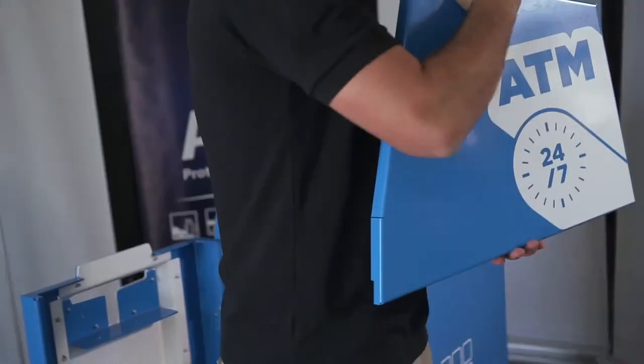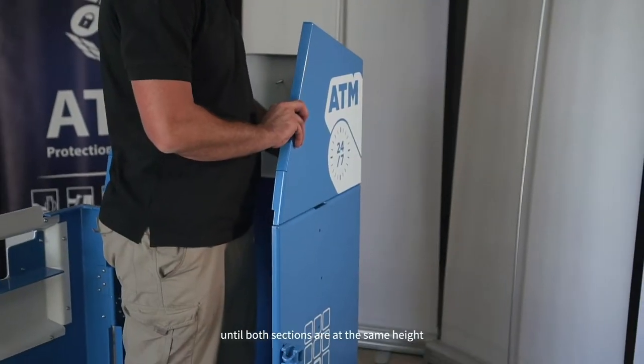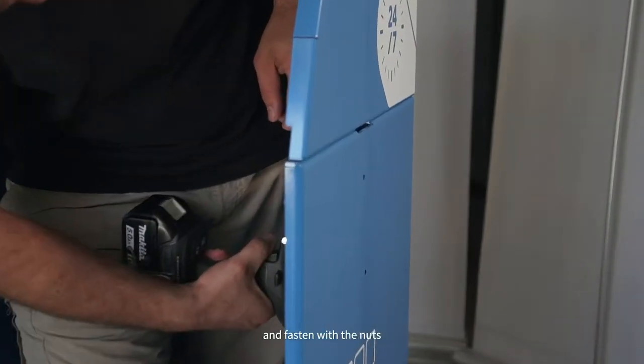Pick up part C. Insert the protruding parts into their corresponding holes in part B from above until both sections are at the same height. Insert the two bolts that connect the part with the base of the shield and fasten with the nuts.